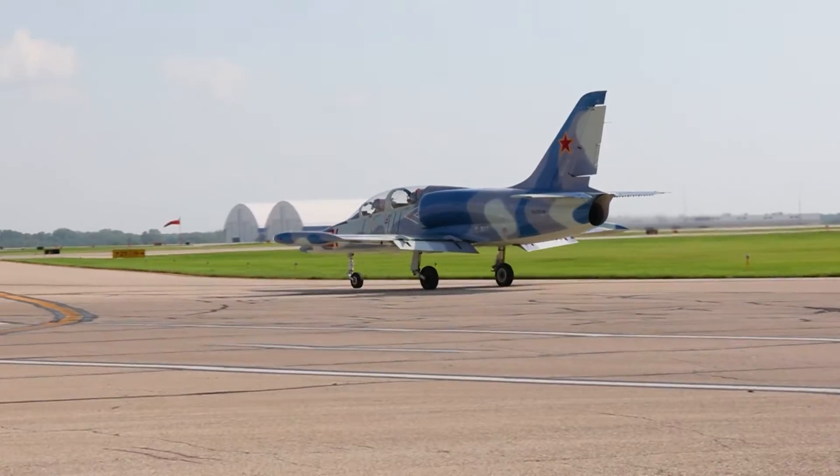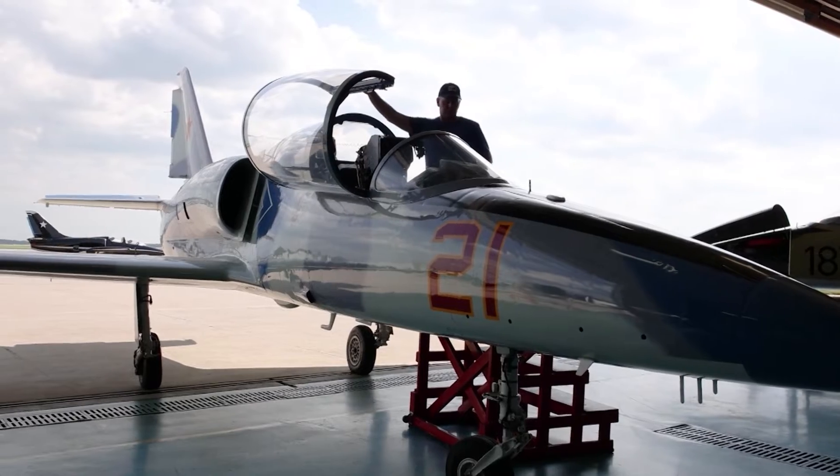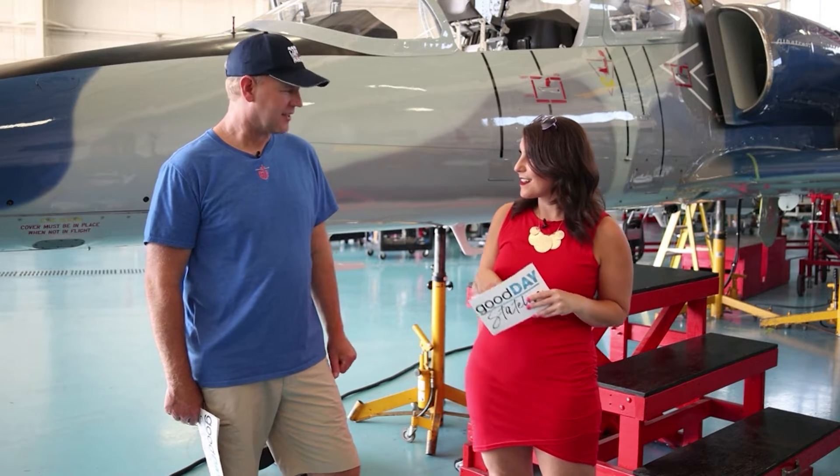We are back with Code One Aviation and we are hanging with Nathan Jones, the owner. Thanks for having us back. Tonight we're going to learn a little more about the reassembly of the planes once you guys actually get your hands on them.